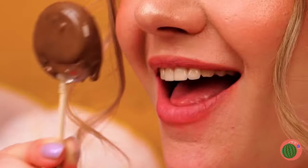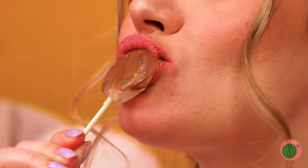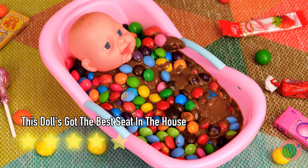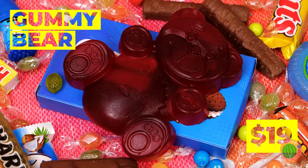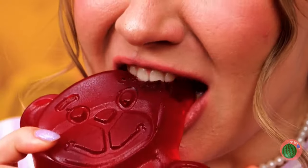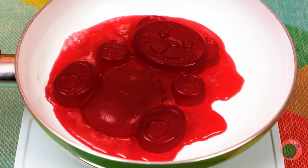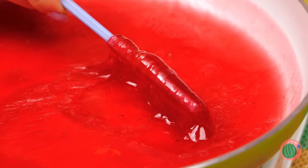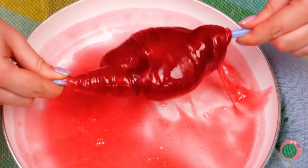A banana - yeah, something healthy before we eat more candy. So cute - a giant gummy bear! He's one tough gummy. A little heat should soften him up - nice and liquidy. Now take a stick or two and wrap it up. It's like a giant gummy drumstick. This robot holds your lollipop for you, and more importantly, it holds it for you when you want to put it down.